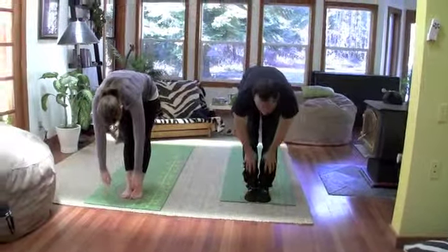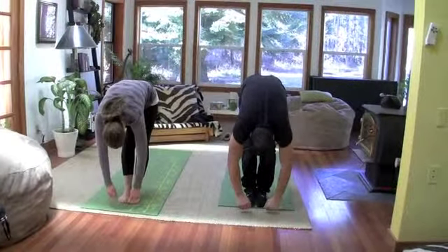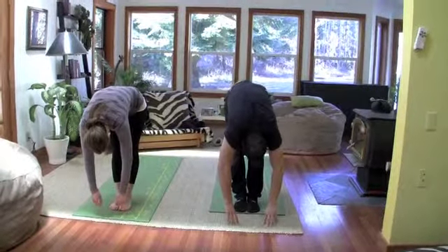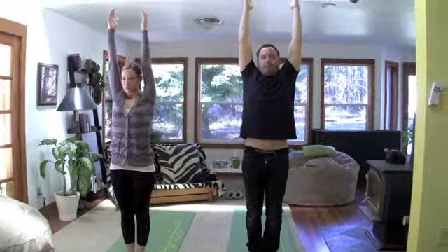Inhale. Come halfway up. Hold for a moment. Exhale. Fold forward. Inhale. Come all the way up. Hands over your head. Big inhale. Reach, reach out of your spine, out of your arms. But keep your feet on the ground. Eyes forward.